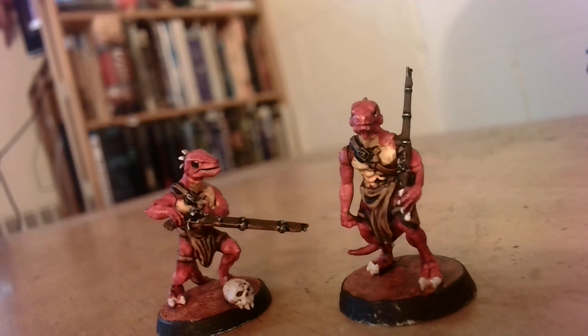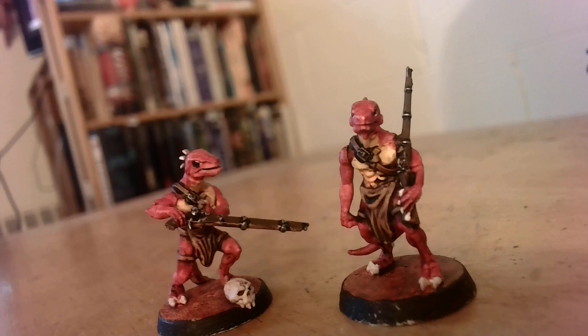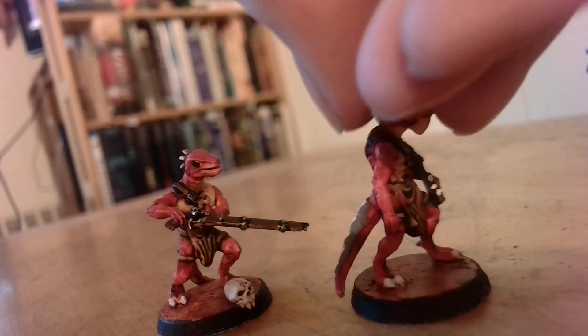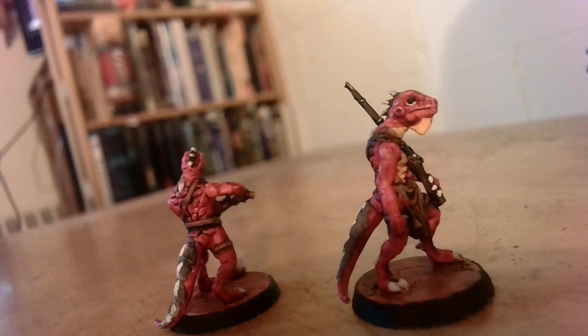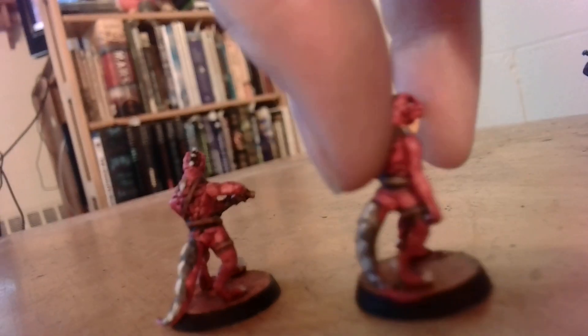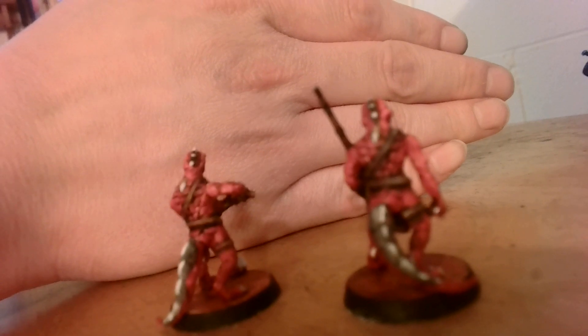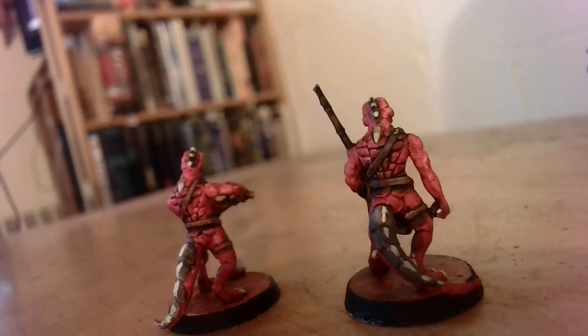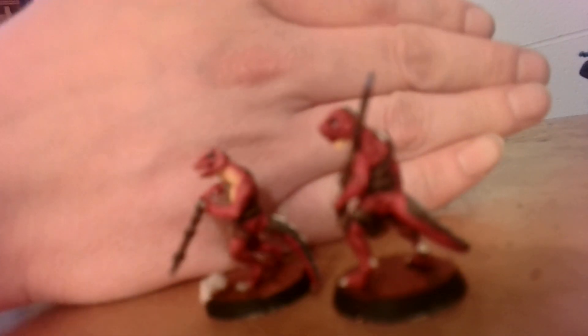Here's some more Martian Lizardmen — there's a little GW skull from some horrible creature. These are basically just the War Games Atlantic Lizardmen straight up. These are actually some of the first ones I built that have now been painted, finally, after a million years. They're not fully painted but they're basically painted. Pretty basic paint jobs, but I'd say I'm happy with them.